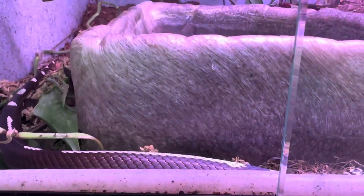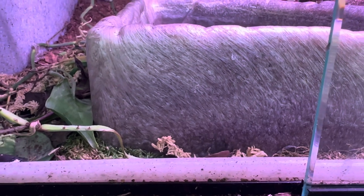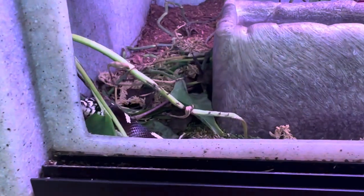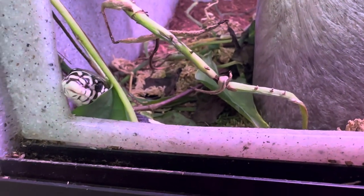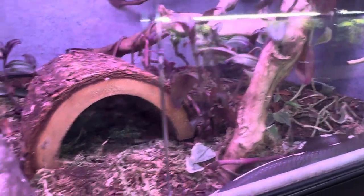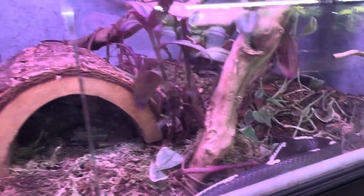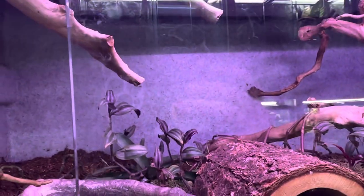Enclosure size — for babies they should be in a 10 to 20 gallon tank, and as adults they should be in about a 40 breeder. The enclosure she's currently in is a three by three by three cube. We actually have her in a bioactive setup — you can see the moss and the plants, though the plants have been better because she likes to trample them. We have a hide and a water dish for her, plus under heat and an overhead ceramic heat source to keep her in her proper range.